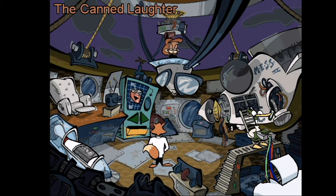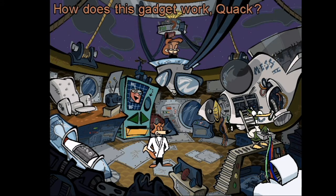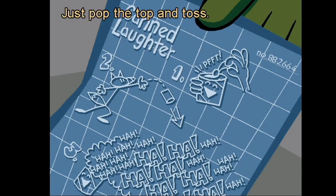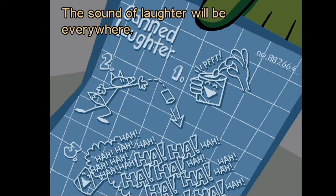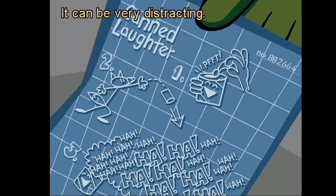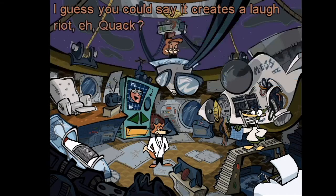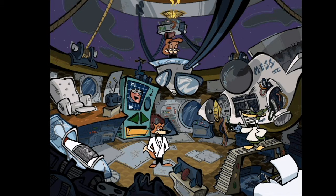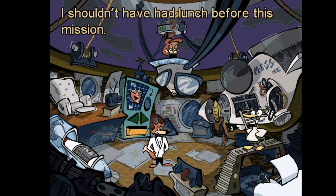The canned laughter — how does this gadget work, Quack? Just pop the top and toss it — the sound of laughter will be everywhere. It could be very distracting. I guess you could say it creates a laugh riot. A quack — yes, I guess you could say that. I shouldn't have had lunch before this mission.